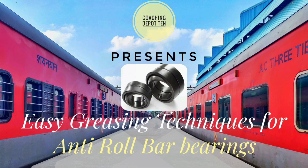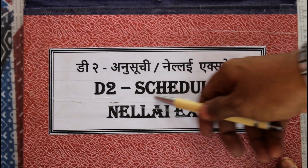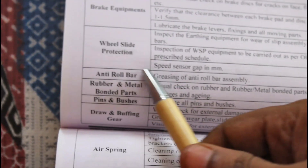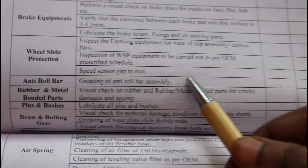This video is presented by Coaching Depot Renal Valley. In this edition, we will be talking about easy greasing techniques for the anti-roll bar bearing. This is a D2 schedule record booklet for the Nalle Express, which contains the checklist of all the items to be attended during the D2 schedule. Here you can see that anti-roll bar greasing is one of the important aspects of the D2 as well as D3 schedule.